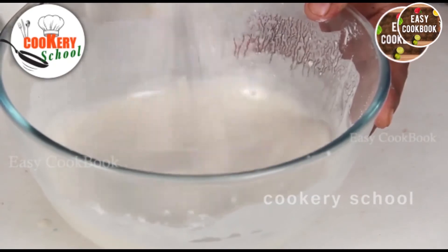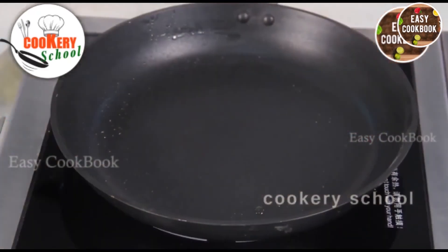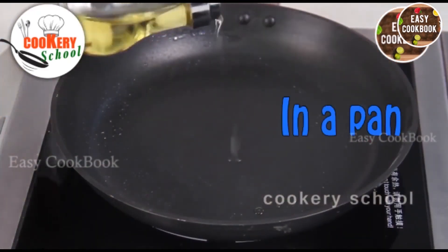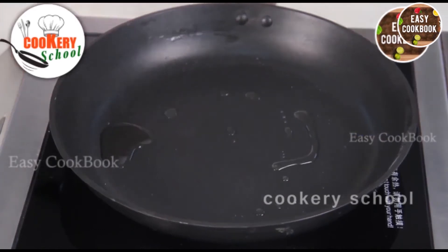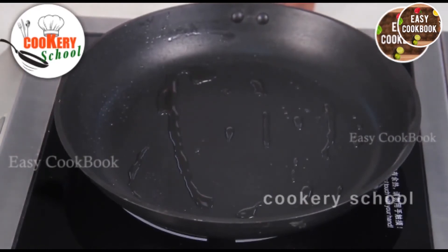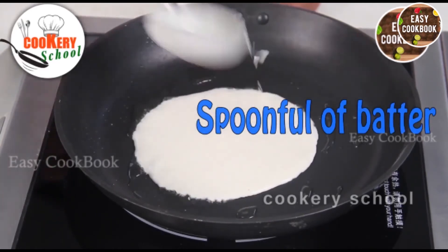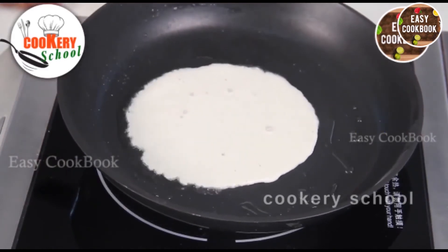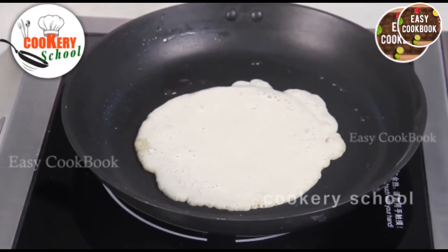Then we will work on a griddle and make a base for the pizza. Take the non-stick pan, add a few drops of oil which will make your base crusty. Wait for the oil to get hot, then add a spoonful of batter and spread it a little bit. Now you can see the crust is getting porous — that is a good sign of making this pizza base.